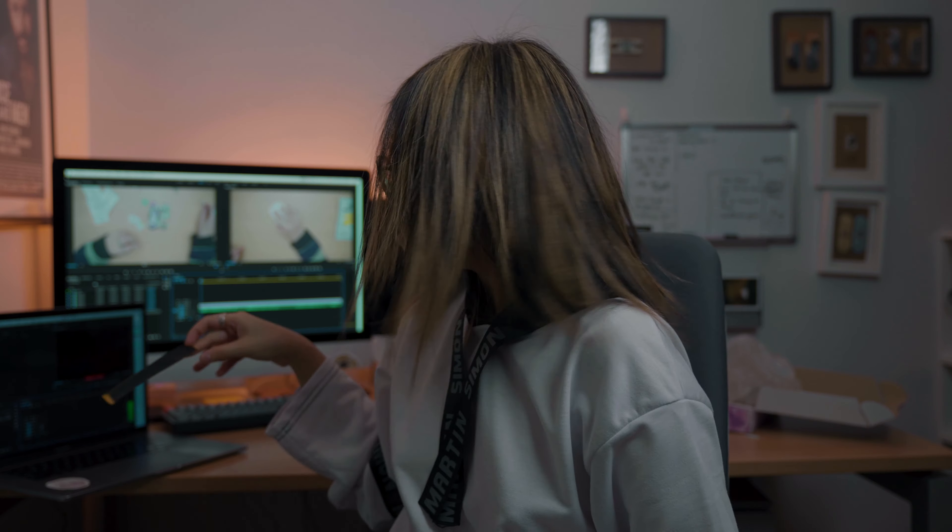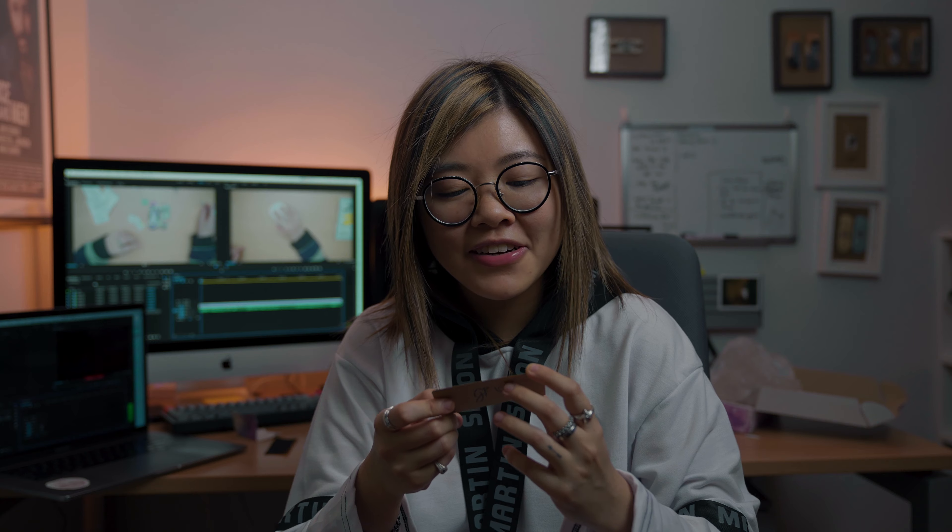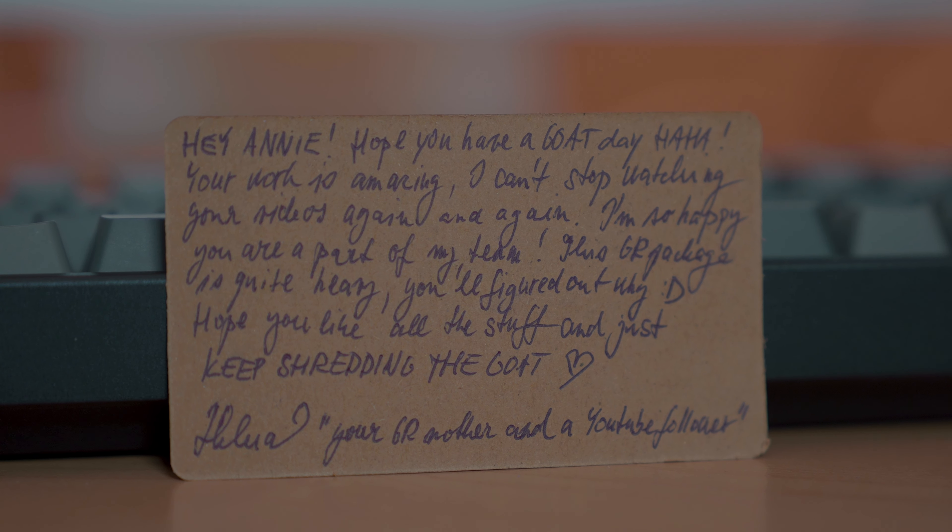Super smooth — this loaf is insane. This isn't even like the main thing. I will have to put some non-sliders on this. Let's get into the deck. I kind of know what the board is because I picked the graphic, but I don't know what she's gonna do for it. Got some tape here, look at that logo packaging — Goat on the Road — and bracelet bushings, which is very very cool and very nice. Let's read the card: 'Hey honey, hope you have a goat day! Your work is amazing, I can't stop watching your videos again and again. I'm so happy you're a part of the team. This GR package is quite heavy — you'll figure out why. Hope you like all this stuff and just keep shredding. The goat, Helena — your GR mother and a YouTube follower.' That's so sweet.